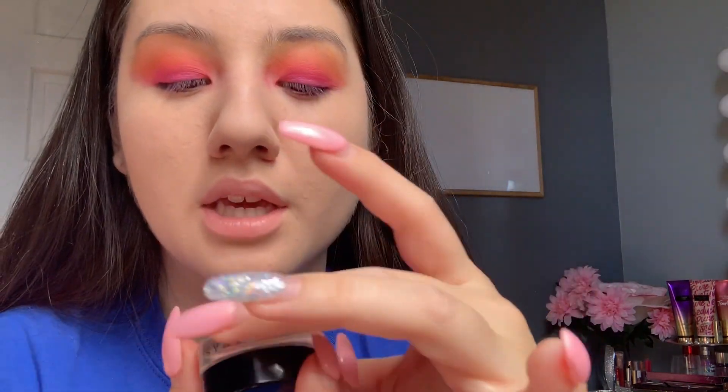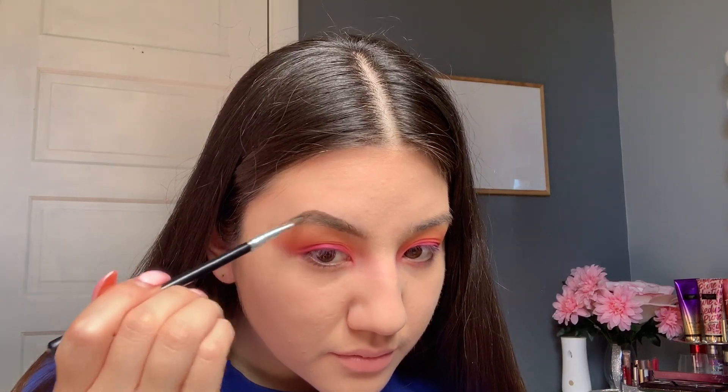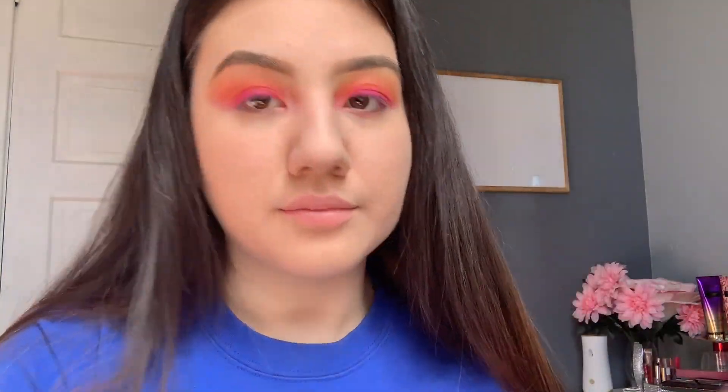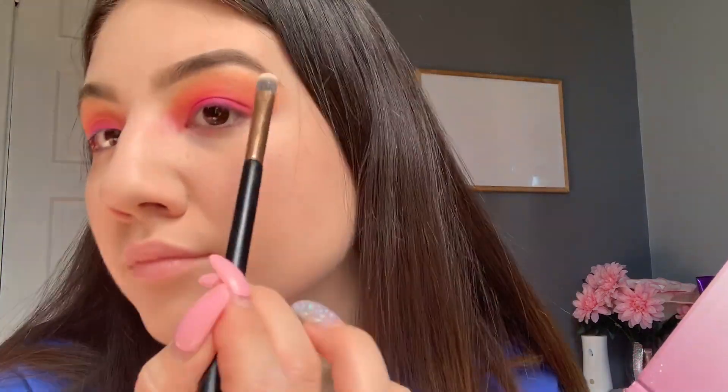Now I'm using the Anastasia Beverly Hills pomade for the eyebrows. I use this little angle brush — it's really flat and kind of hard — and I like to apply some setting spray on it to make it softer. I also feel like my eyebrows stay on longer that way. Right here I'm just doing my eyebrows — as you guys can see, a big difference. Now I'm going in with the Anastasia Beverly Hills Glow Kit highlight and applying it under my eyebrow on both sides.